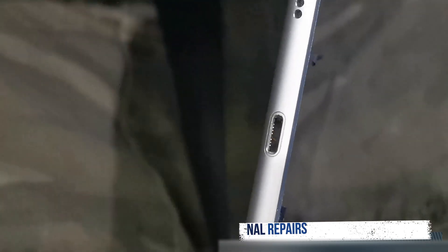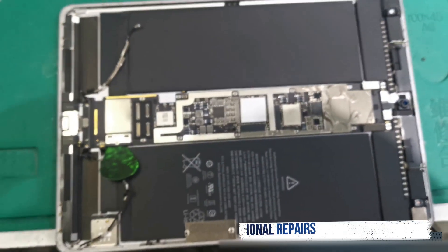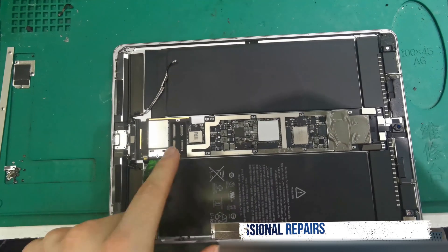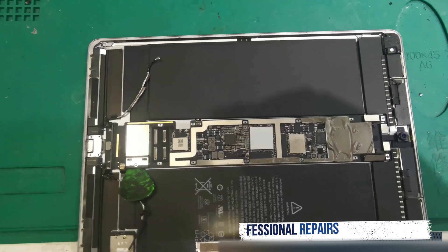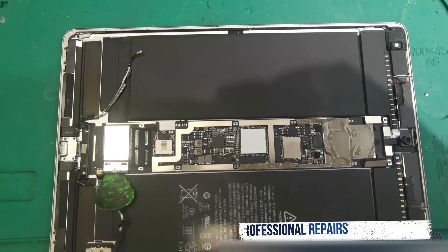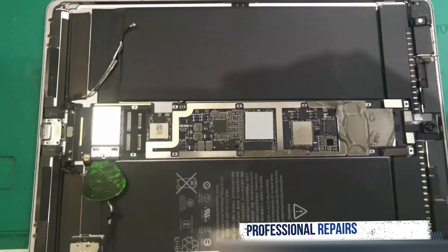This device was booked in by another repair shop. Let's take out the motherboard from over here and go into the microscope, and we'll show you the process to change the charging flex, and get this repair back to the customer — to the actual repair shop that booked it with us. And we'll be back.